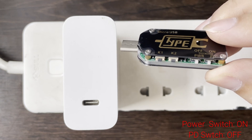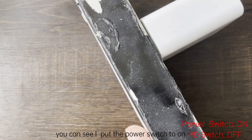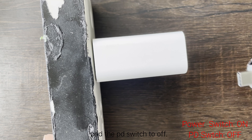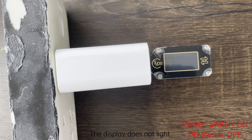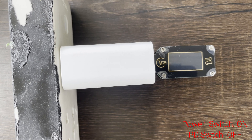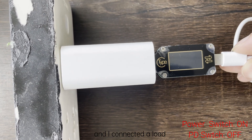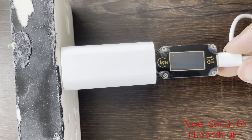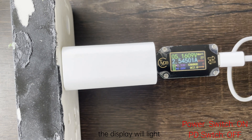In this video I will show you. I put the power switch to on and the PD switch to off — the display does not light. Then I connected a load, like a phone or USB electric load, and the display will light, showing you the voltage and current.